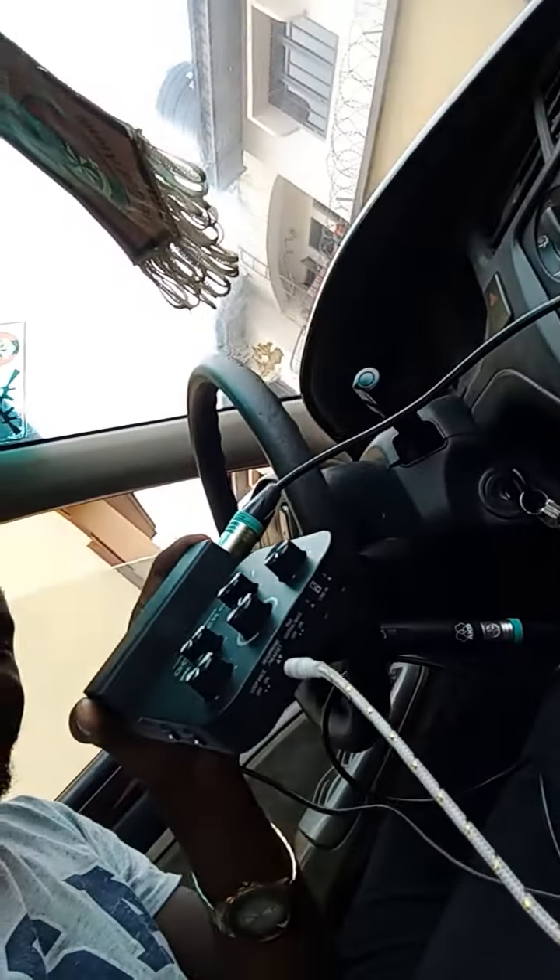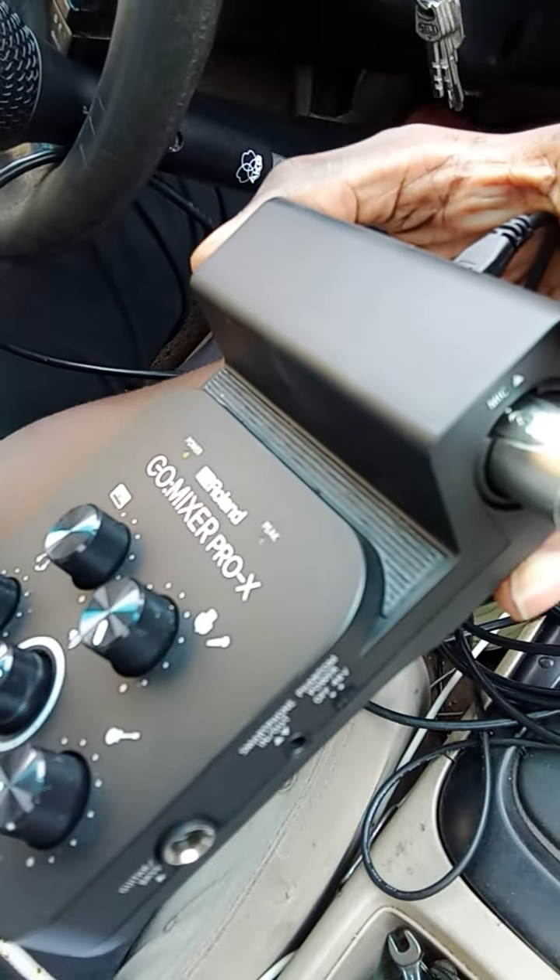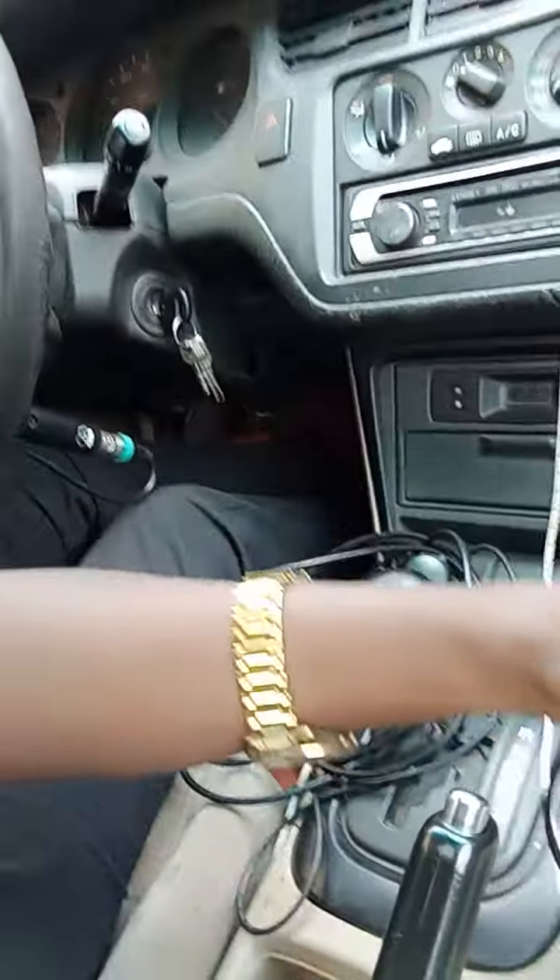I'll show you the device — this is it. It's called the Roland GO:MIXER PRO-X. You can go look it up. It's a very simple interface to connect.